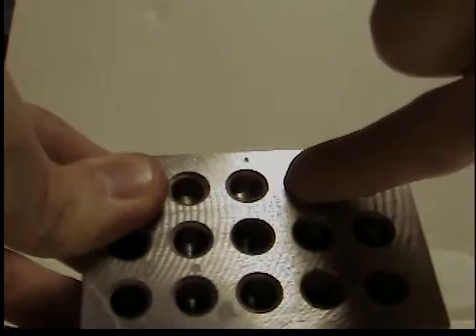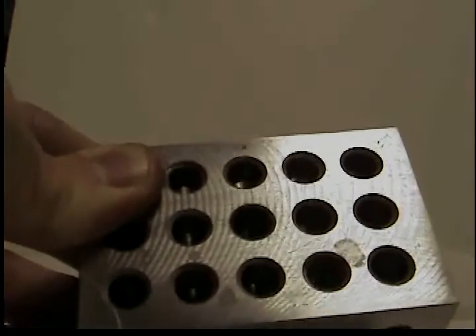These holes here — this hole, this hole, this hole, this hole, this hole — the other ones there are threaded.